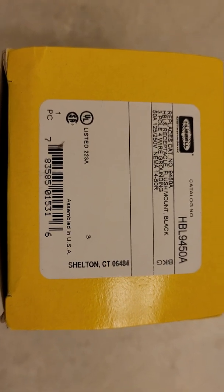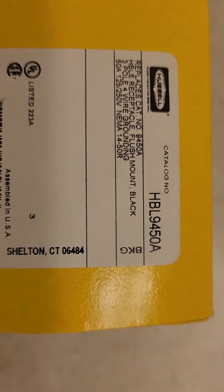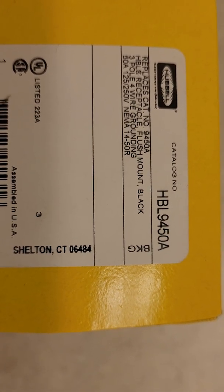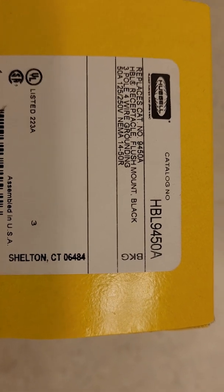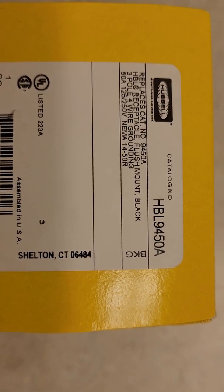Hi everyone, this is the unboxing of the Hubbell NEMA 14-50 receptacle, serial number HBL 9450A. This is the receptacle that was previously recommended by Tesla for recharging their EVs.